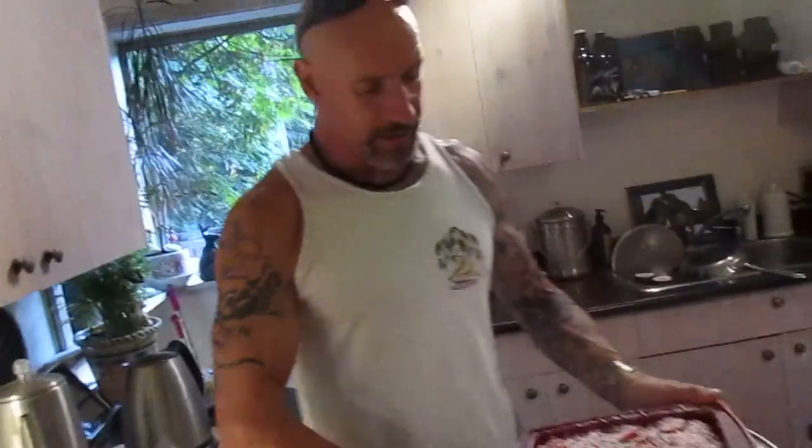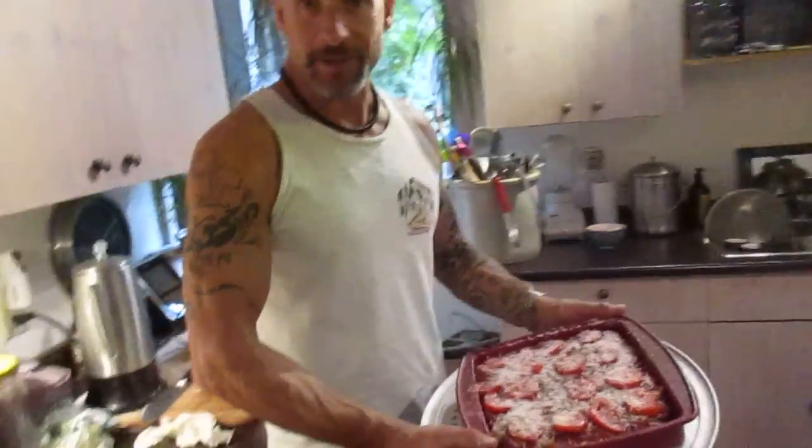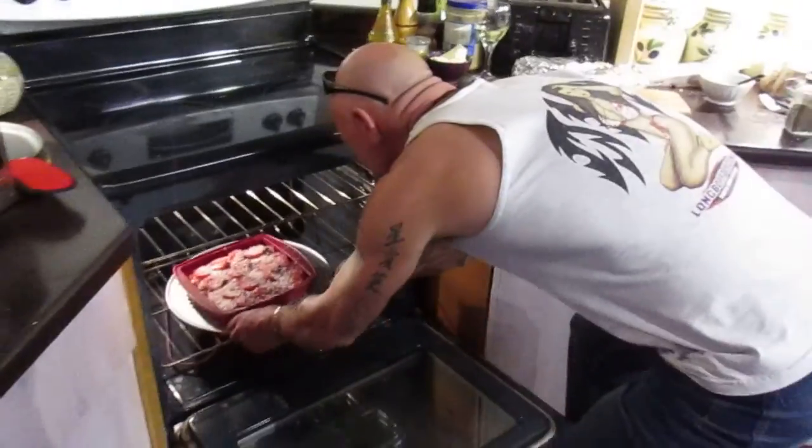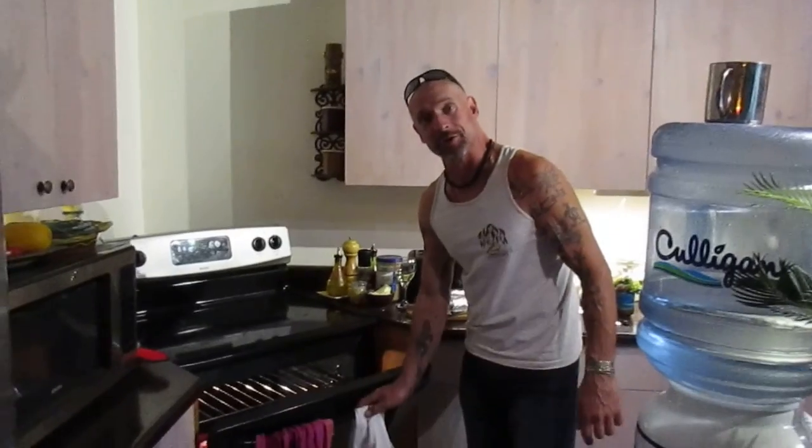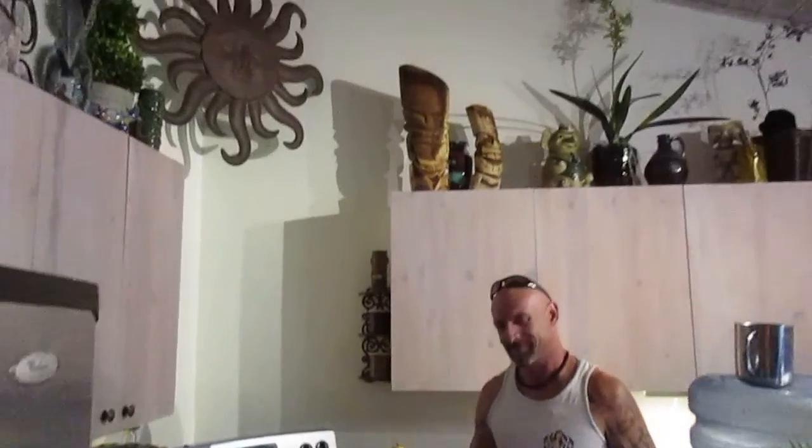That's all folks — going into the oven. Here's the oven, it's on. There it is, going in. Thanks for watching. We're gonna enjoy it, so try that because you'll enjoy it too.